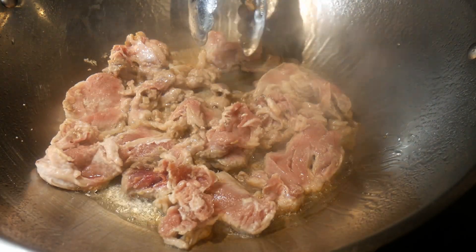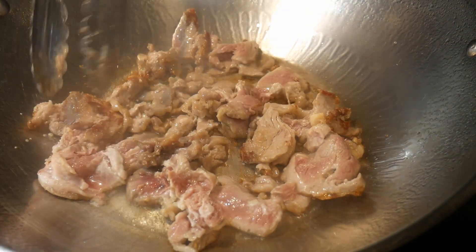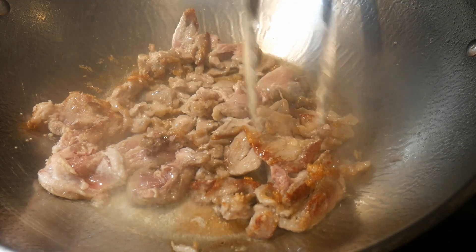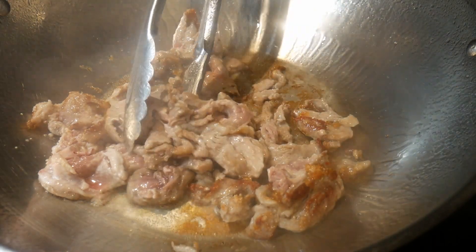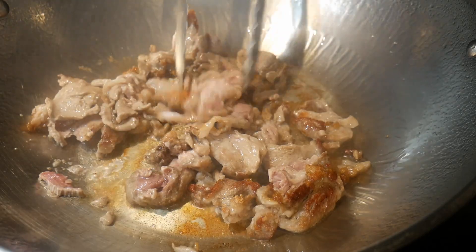I really like the Kusina 14-inch standstill wok because it has a larger flat surface, so it will allow me to use it like a small frying pan.